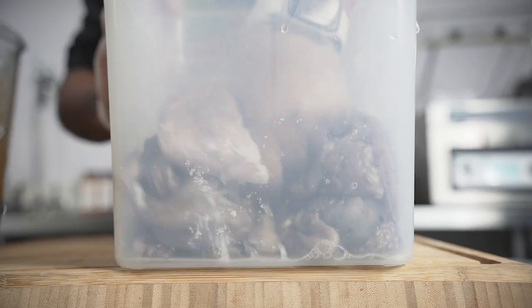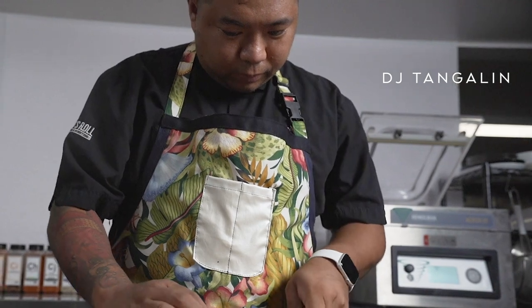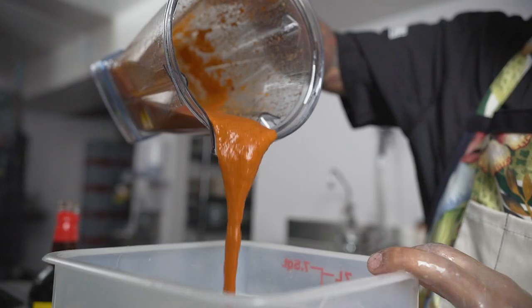For this octopus dish, the inspiration is from the Philippines, which is a kilawin, usually served with fish, but we wanted to utilize octopus.